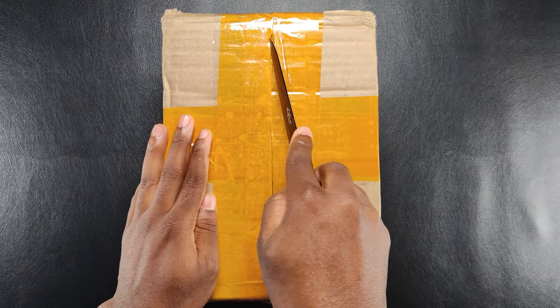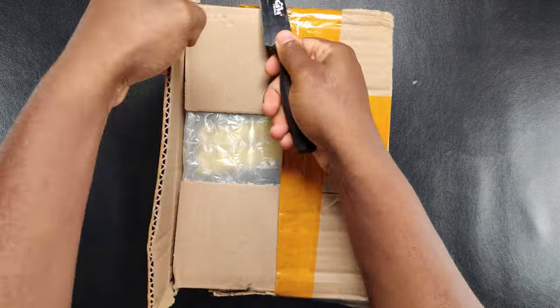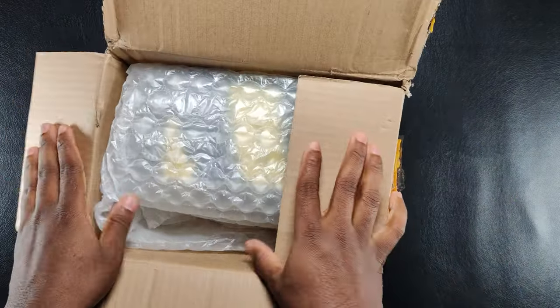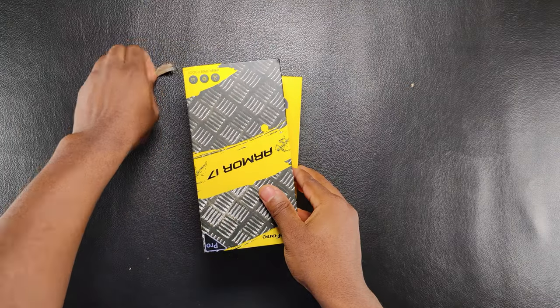Hello guys, I'm back today with another interesting and special video. Today I will be unboxing and reviewing yet another interesting rugged and armored smartphone — the Ulefone Armor 17 Pro, the latest device from Ulefone. This review unit was sent to me by Ulefone, a company that specializes in making rugged smartphones and gadgets. This is the first review unit I've been receiving from Ulefone, all thanks to you guys who have been supporting this channel by subscribing, liking and sharing.